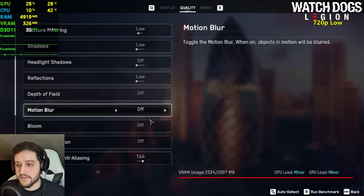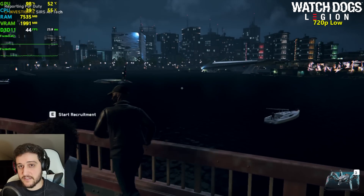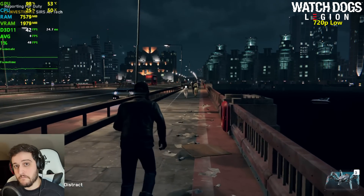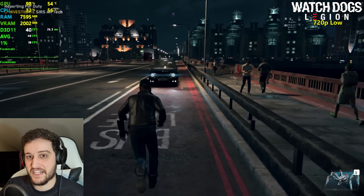I got a comment the other day saying it wasn't lowest settings. We're playing in DirectX 11, so the FPS don't drop near water. It's actually surpassing my expectations by a lot — 40 frames, are you kidding me?